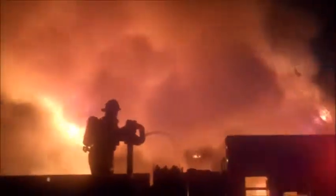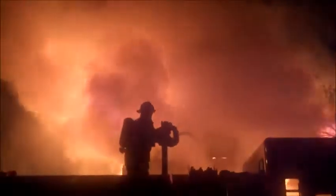At this fire in Detroit, the units are dumping the monitor — it's also called a blitz attack — pulling in and dropping their tank water through the deck gun or monitor pipe. They're trying to knock down the bulk of the fire with their booster water. Remember, booster water is usually 500 to 750 gallon tanks.